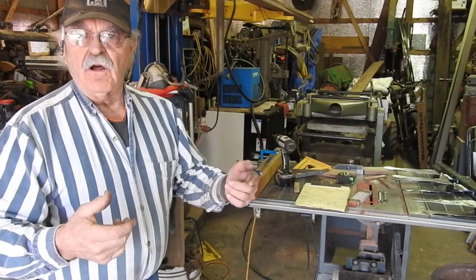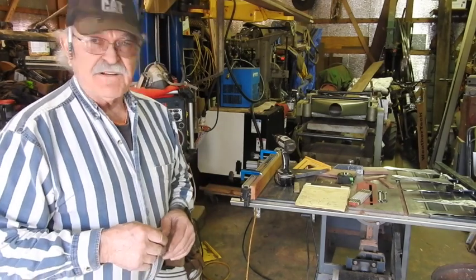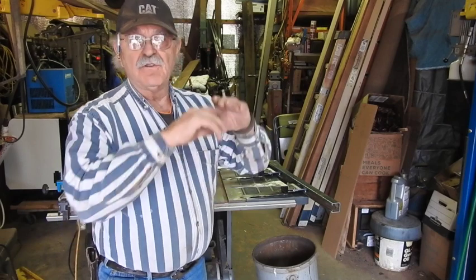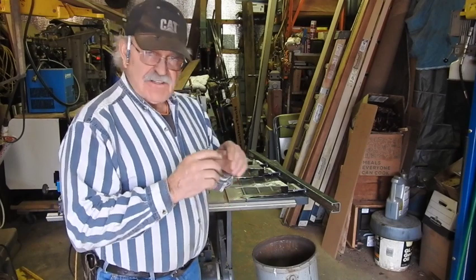I should have been videoing all along, and here I am right at the tail end of the project. Well, there's still a little bit more to go, and I thought, you know what? No time like the present, may as well show you what I've been doing. My daughter and myself made these two big heavy doors — walnut and yellow pine. We made these doors and everything, and I never got around to hanging them, so that's what I'm doing right now.